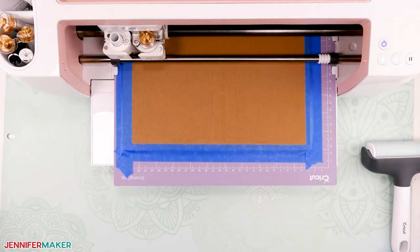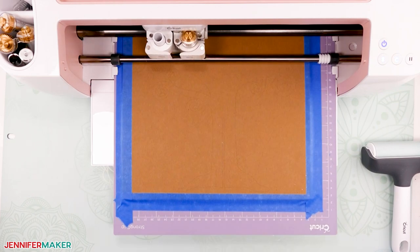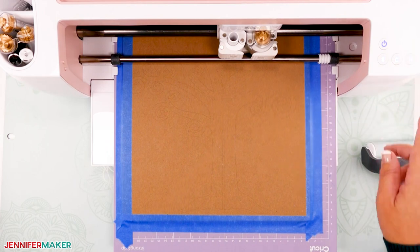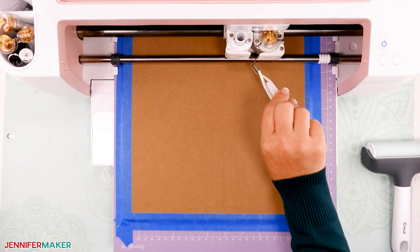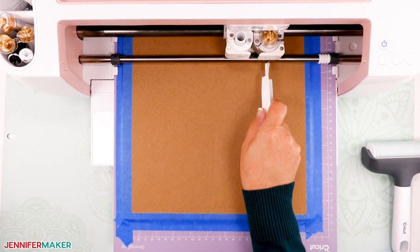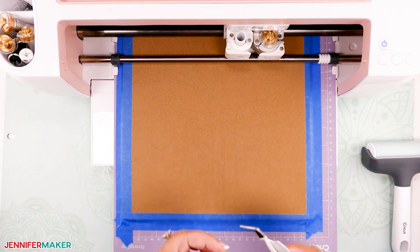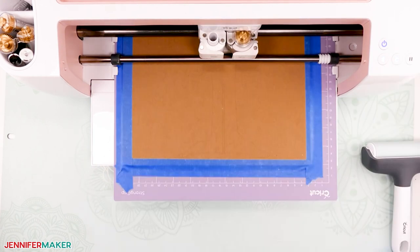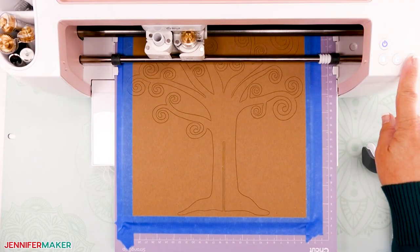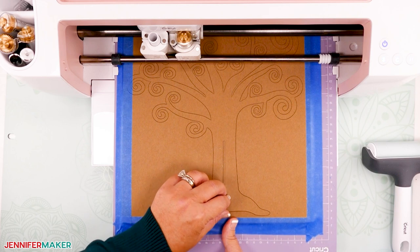The Cricut Maker's default setting is to make 24 passes when cutting heavy chipboard. The machine will make multiple passes while increasing the pressure with each pass. I recommend you check on your cut frequently. Sometimes you may get little pieces that are no longer held down by the mat — if that happens, just use the pause button on your machine. Remove the pieces so that they're not getting in the way or getting stuck under your blade. You may also want to pause your machine from time to time to check on the blade to make sure it's free of any debris. Do not eject the mat. Once the pieces are removed, resume the cut — just push that go button again. I recommend that you keep an eye on your Maker as it cuts, as it may be done in as little as 18 passes. To check, just pause your machine by clicking the button with the two vertical lines.